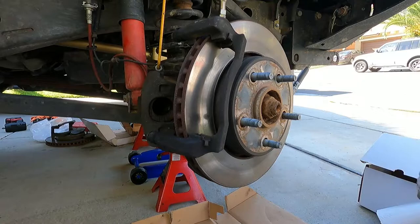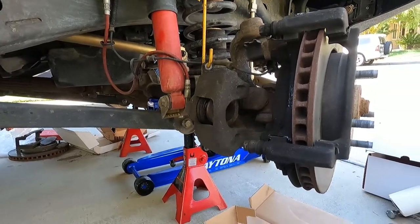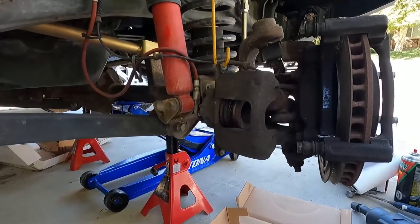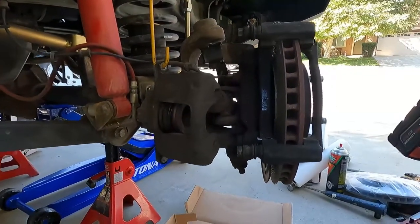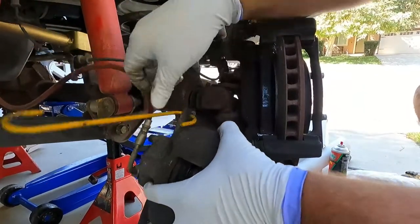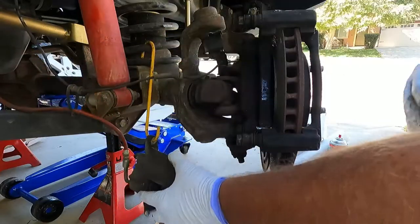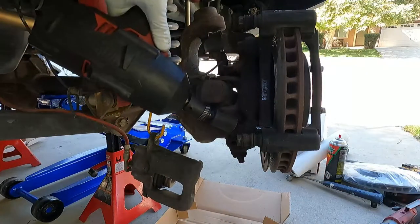Our brake caliper comes with new hardware so I'm not worried about taking that off - you don't have to reuse that. Usually these clips come with a new set of pads as well. Let's pull off these bolts that hold the caliper bracket. The caliper is actually still in the way, so I'm going to hang it down a little bit lower. These bracket bolts are a 21 millimeter.